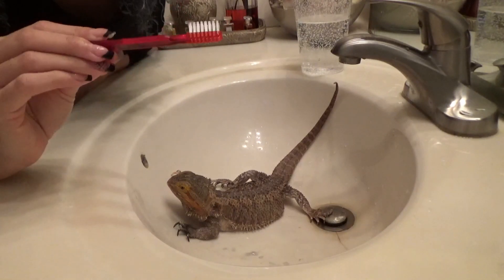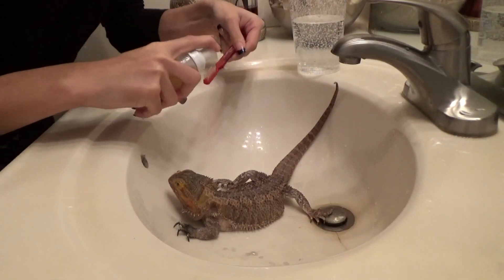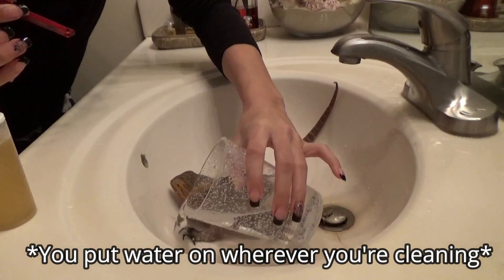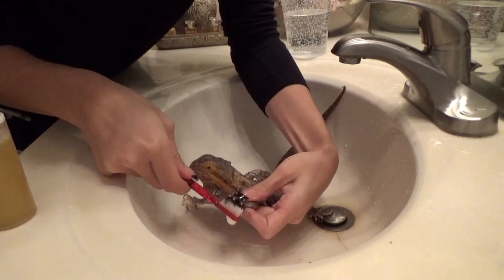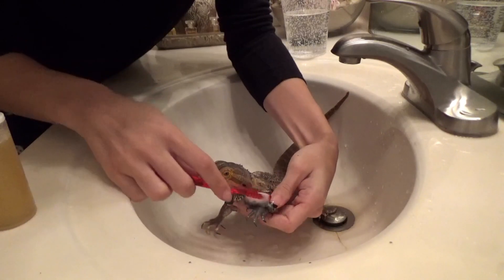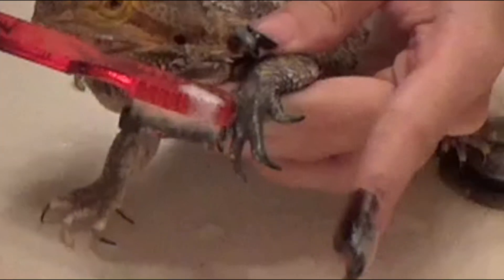You get a soft bristle toothbrush, get it wet, take your soap, and then foam it on. Then you give the hand just a little rinse, a little bit of water, and then you just take the little hand and start using it — gently scrub to get anything off. As you can see, it's already coming off on my fingers.